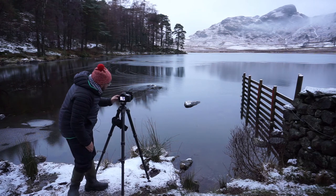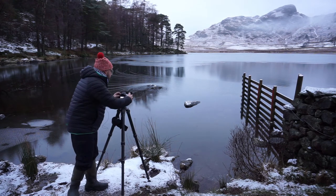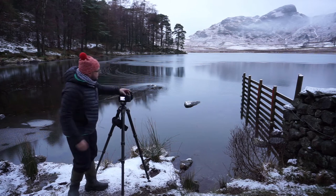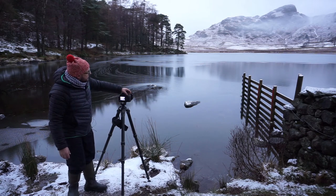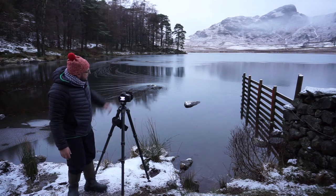Get it pin sharp on that fence just there, third of the way into the scene. I haven't got my shutter release unfortunately, because I'm not doing a long exposure. So I've set it to a timed two-second delay and I'll just take that.